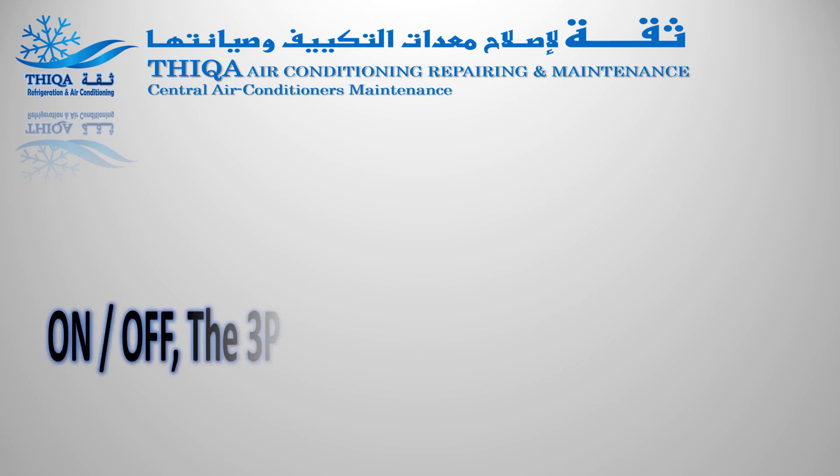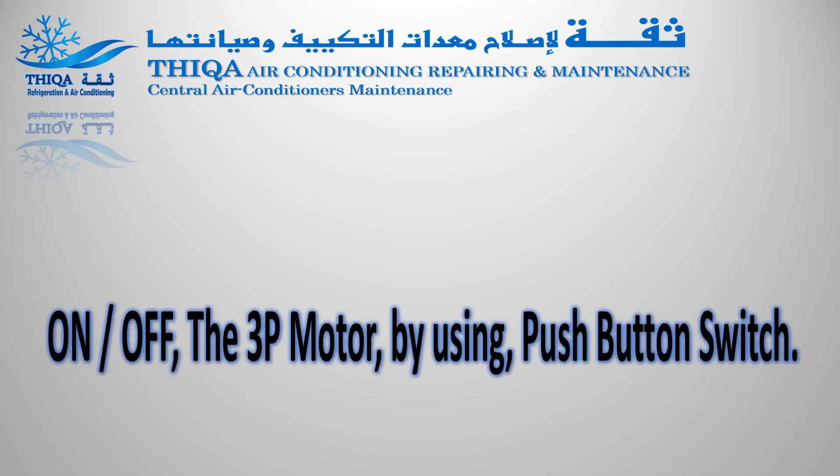On or off the three-phase motor by using push-button switch.